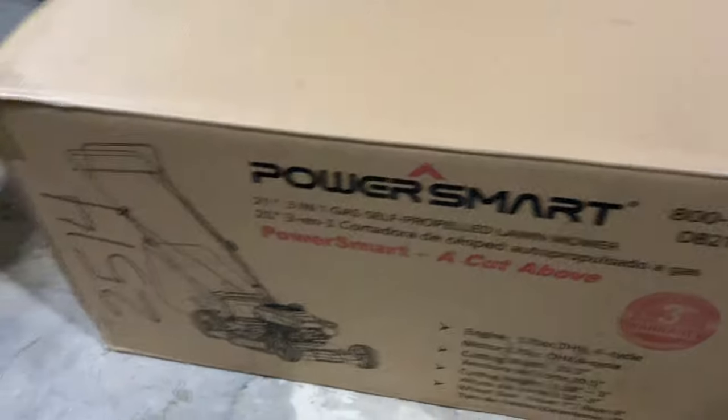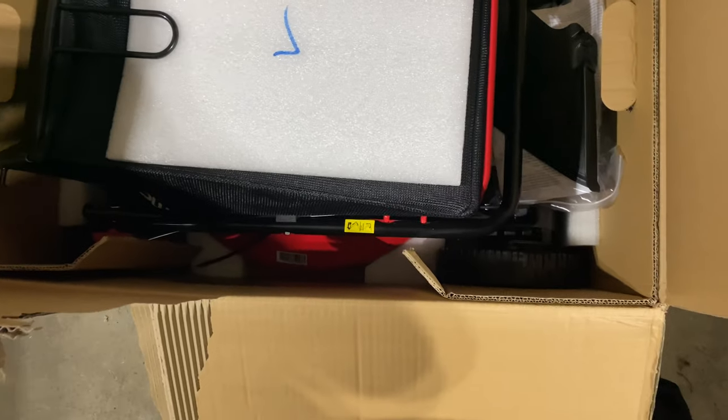That's the box the PowerSmart comes in and right here is what it looks like inside the box. Looks like a lot of it's already assembled.